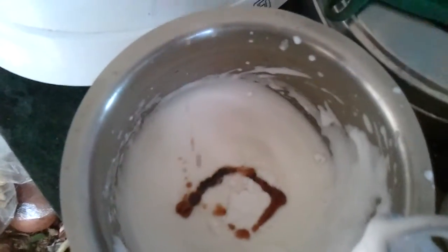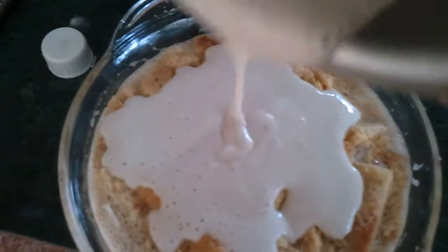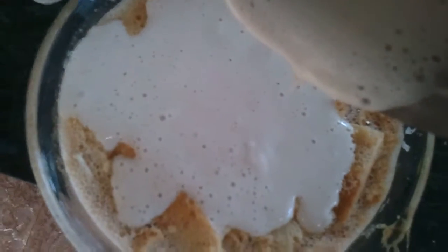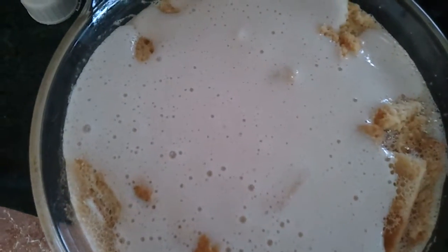Fold the egg white into the soaked bread pieces and then bake it. Preheat the oven at 200 degrees and bake at 180 degrees for 45 minutes.